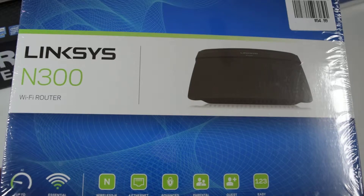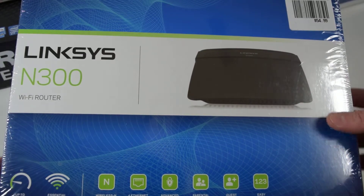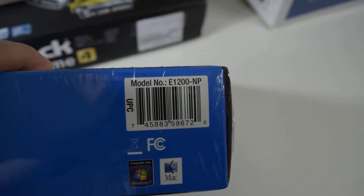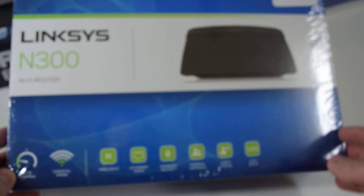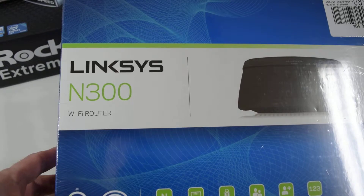Hey, welcome everyone. It's Gamed Out Gamer. Unboxing video for the Linksys. It says N300 here on the front of the box, but actually if you go on the UPC code, this is an E1200NP Linksys router.